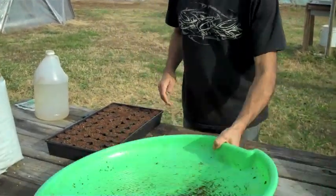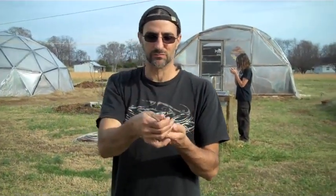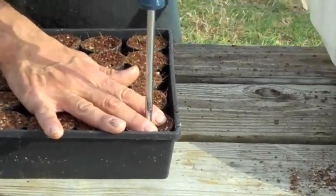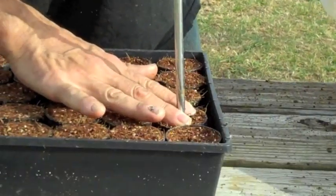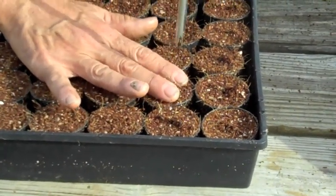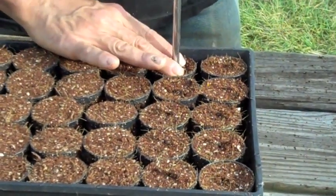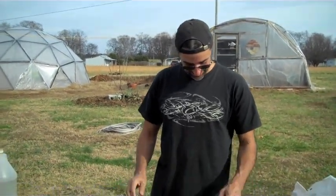Now that all the cups are filled, I'll just take this round screwdriver — sometimes I use a piece of bamboo, something about this size. And I'll just go down maybe half an inch. I'll just poke half-inch holes. This is where the moisture helps out to hold the hole. If you don't have it moist enough, then your holes are just going to cave in on themselves. And if that's the case, just give it a misting with a sprayer. Single hole in the middle — or close to the middle — about a half inch deep.